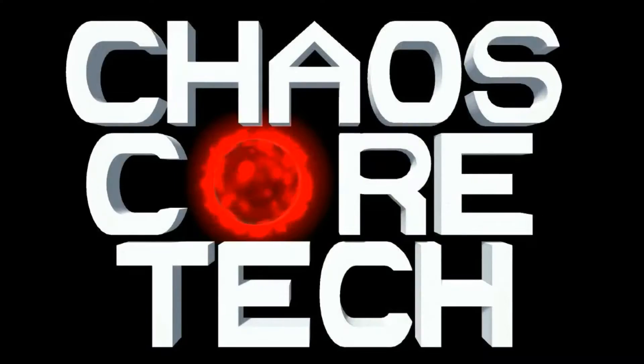Welcome to Chaos Core Tech. Hey guys, welcome back. Today we're going to make a mount for my phone so I can capture better 3D prints from my Robo 3D.